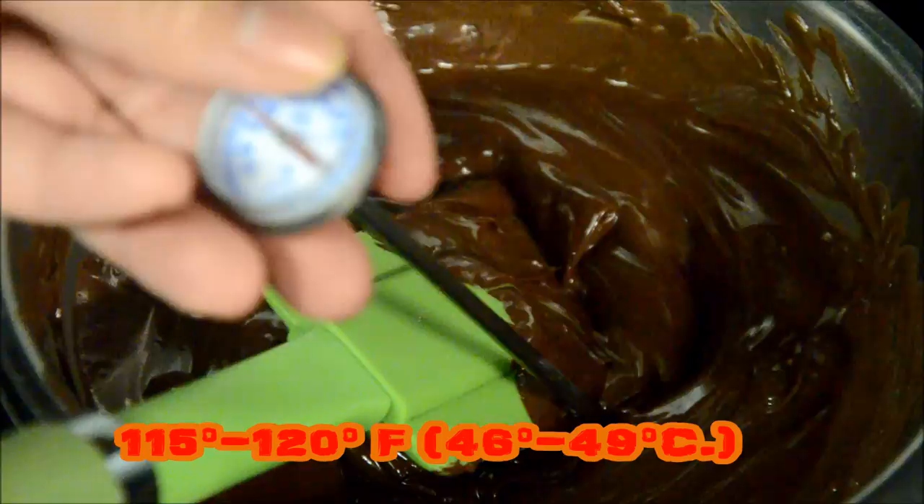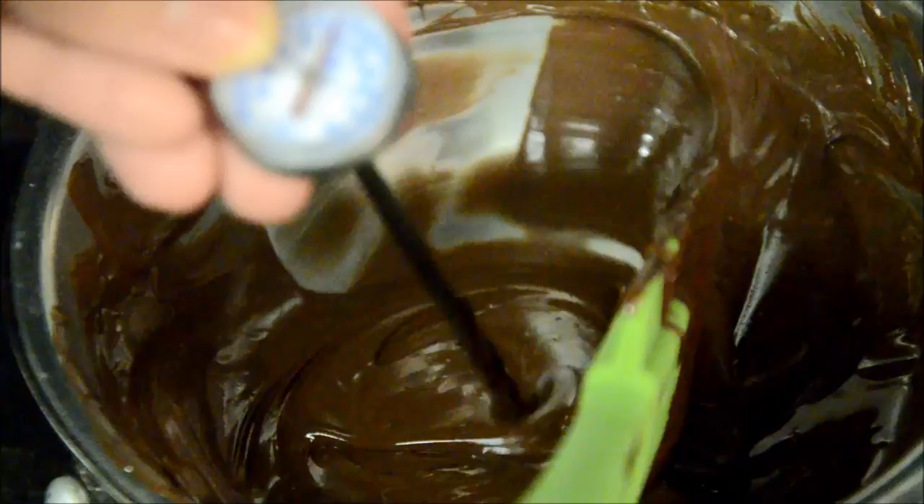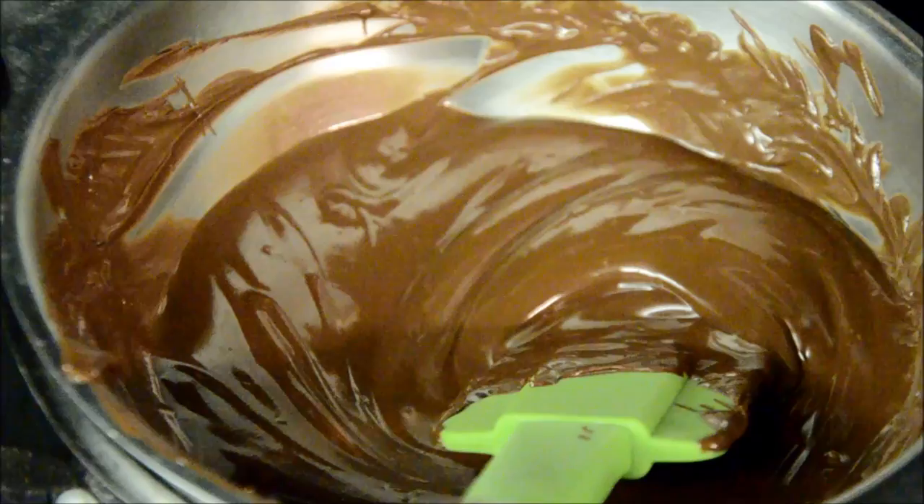We're going to bring the chocolate up to about 115 to 120 degrees Fahrenheit. When you reach that temperature, you're going to turn off the heat and take it off the stove.